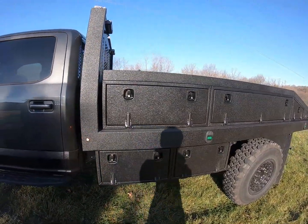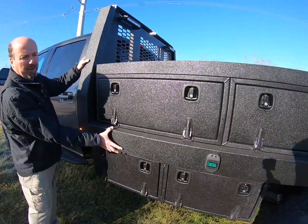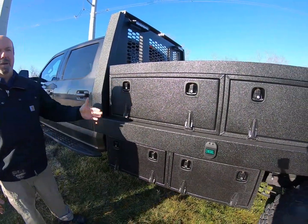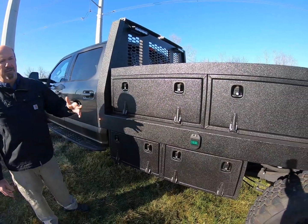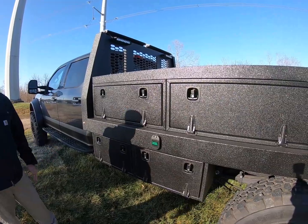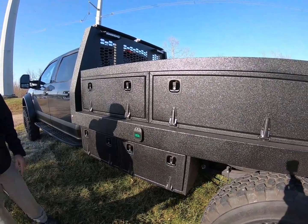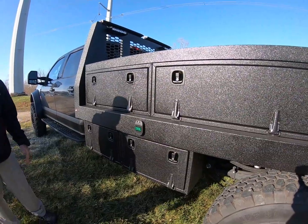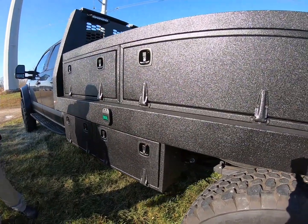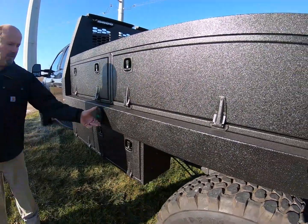That takes us to the back bed area. This truck came in with a steel flatbed — you can see that framework, the headache rack, and this frame. It had stake pockets, rub rails, holes, and different lights. We stripped all that off because it wasn't needed in this build application and got it down to just the basic framework, infilling all those holes.